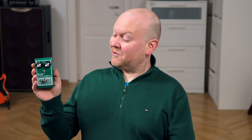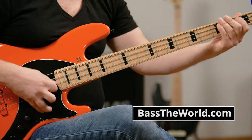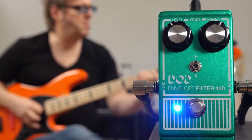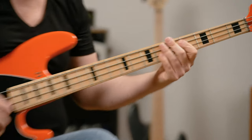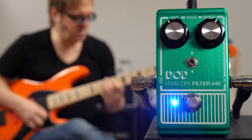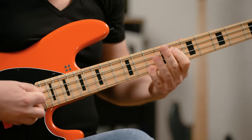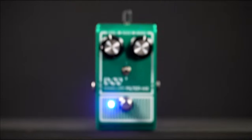This is the DoD Envelope Filter 440, a very inexpensive funk machine, mostly for guitar. So let's find out if you can also use it on bass. Hi everyone, welcome to Bass The World. My name is Gregor Fries, and on bass we have my buddy Lars Lehmann today.